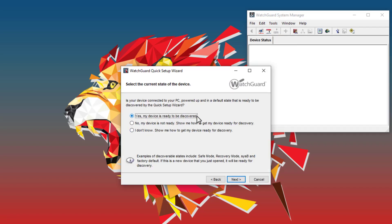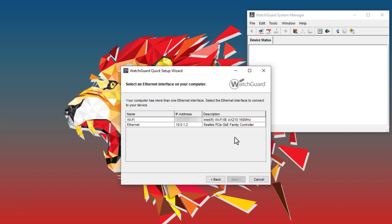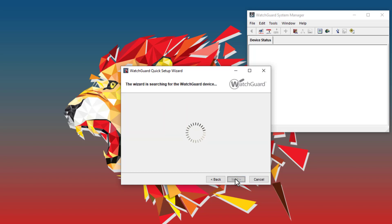First, I will select Yes, my device is ready to be discovered, and if prompted, I will select the network interface the Firebox is connected to. Then the Quick Setup Wizard will scan my local subnet for the Firebox. This can take a minute or so.